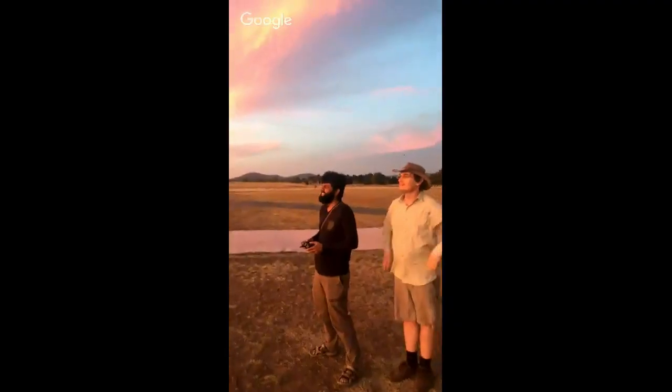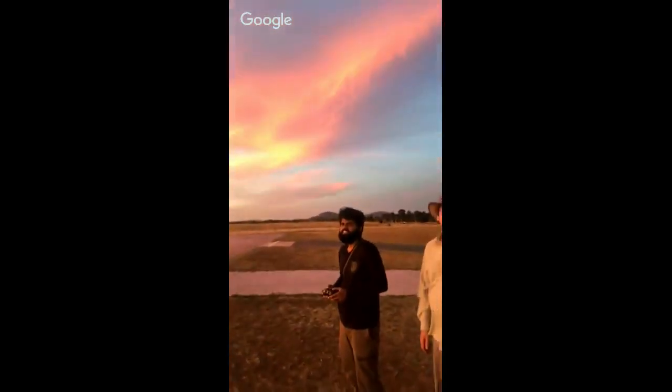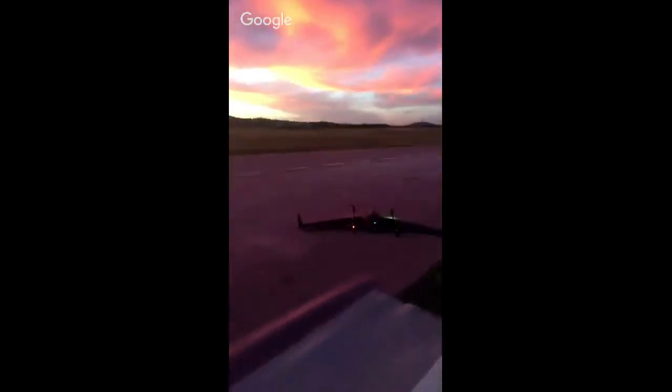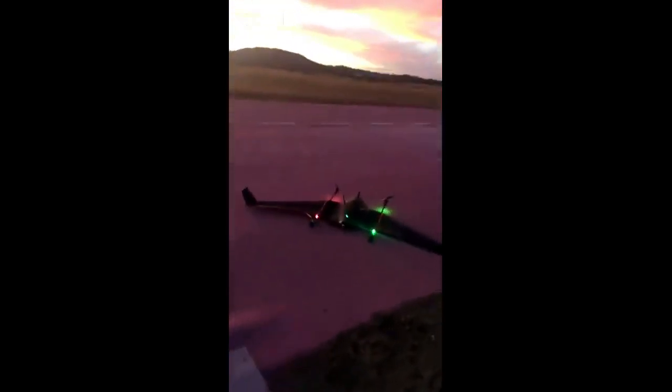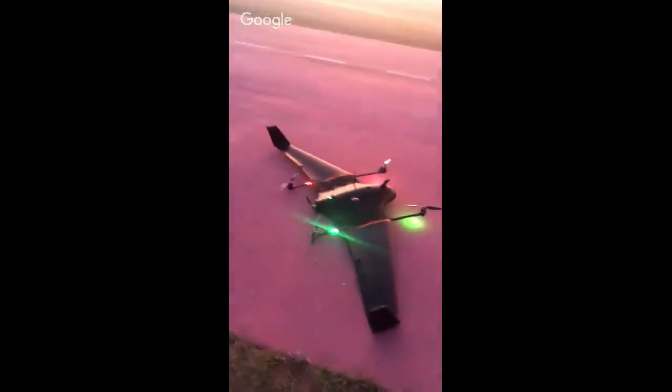Sid has done a bunch of work on the SkyViper stuff with Andrew, so they're playing around with that. We've got just another little brightly lit aircraft here — the SkyViper is too hard to track while I'm trying to keep you in frame with the phone.